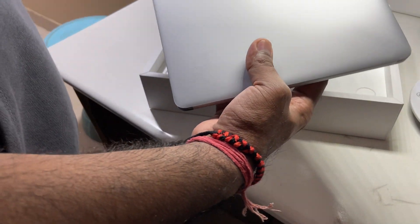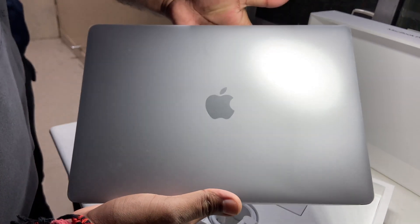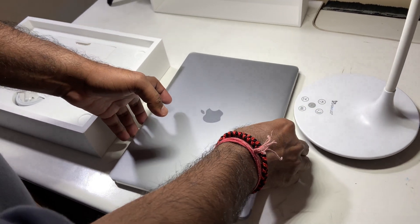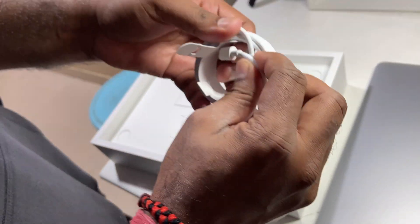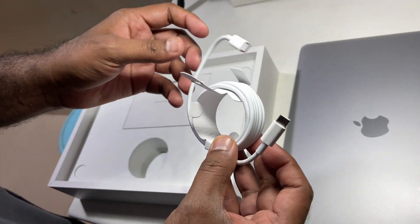Here I am just unwrapping the MacBook Pro with M1 chip. You people probably already saw the Geekbench marks — it shows something around 1,700 single-core and 7,367 multi-core.